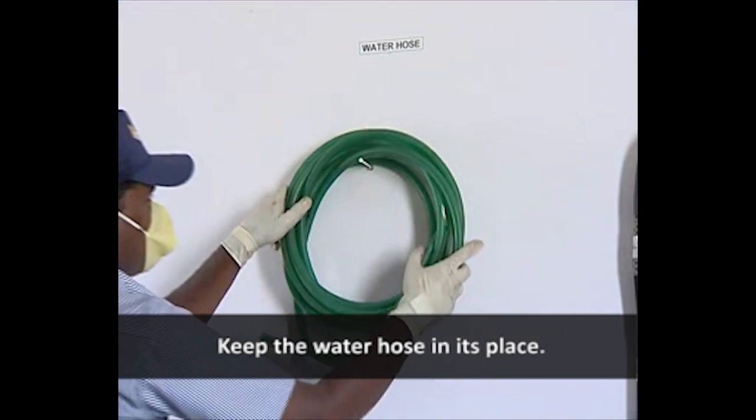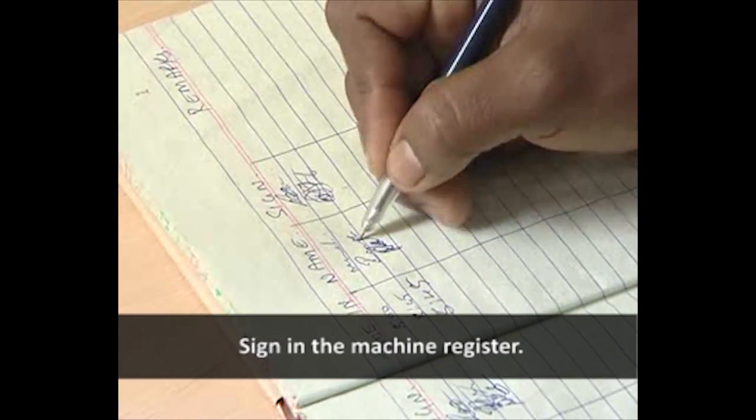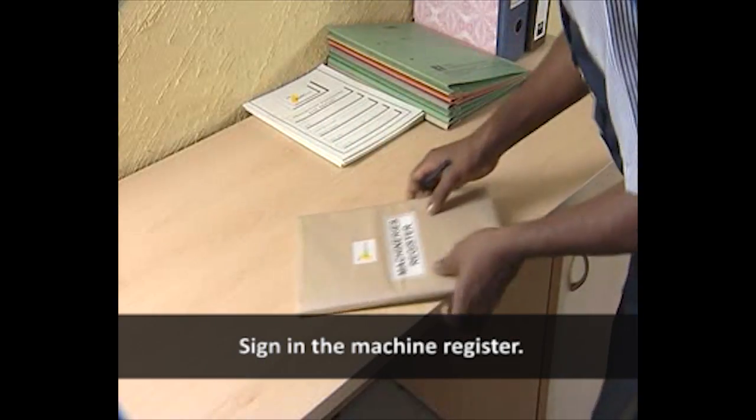Keep the water hose in its place. Finally, sign in the machine register.